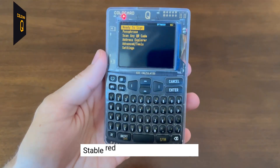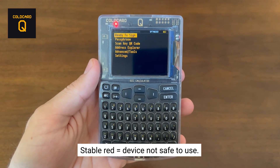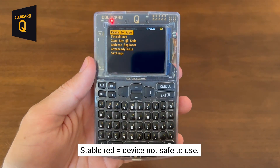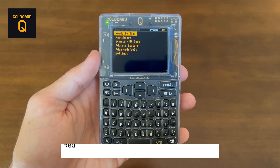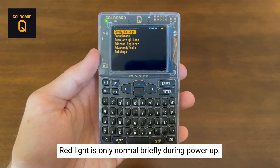Do not enter your PIN into what might look like your ColdCard if the light is red. You should assume someone has tampered with its firmware and it might operate normally but in fact be trying to steal your money. From factory the ColdCard will have a green light, and after each firmware upgrade we update the checksum that has been performed so the light will be green again. The only time you should see a red light is briefly during the power-up sequence when the verification is ongoing.